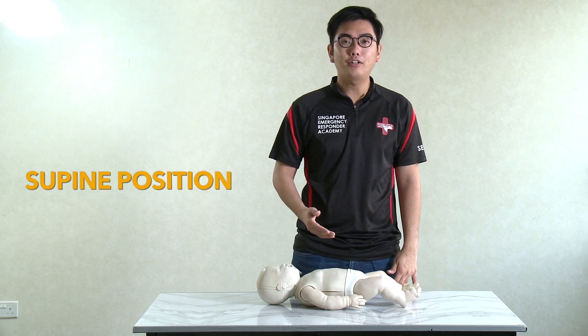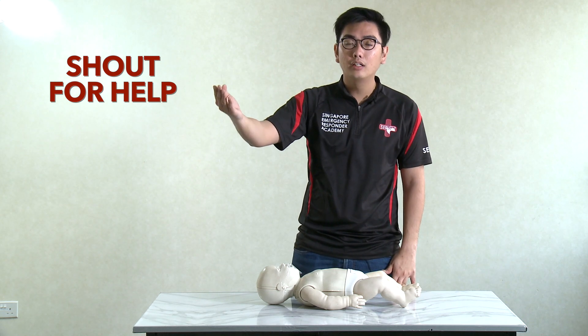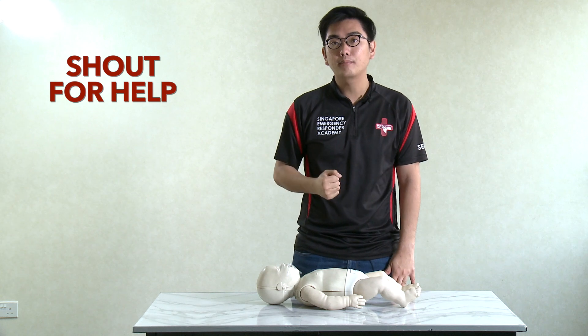Next thing, shout for help. Call the mommy or the daddy to call ambulance 995 and get an AED. It's also good to bring along the first aid kit.